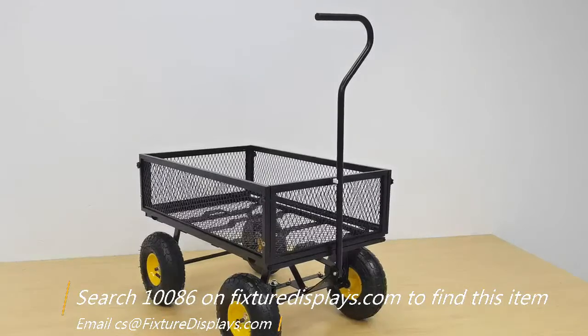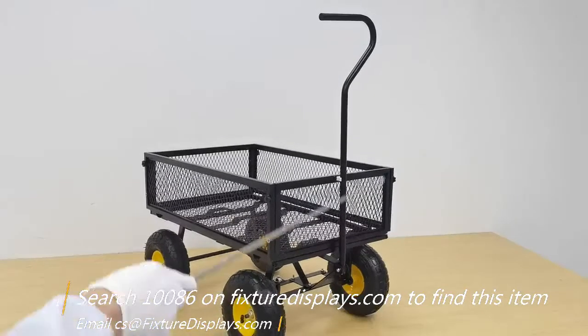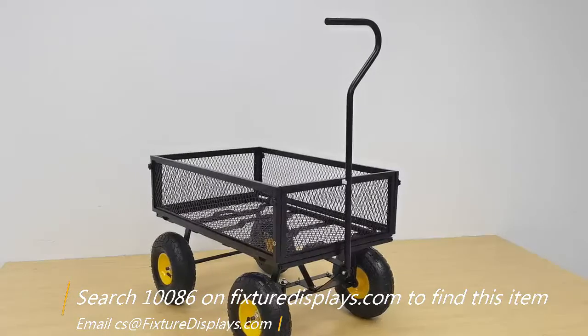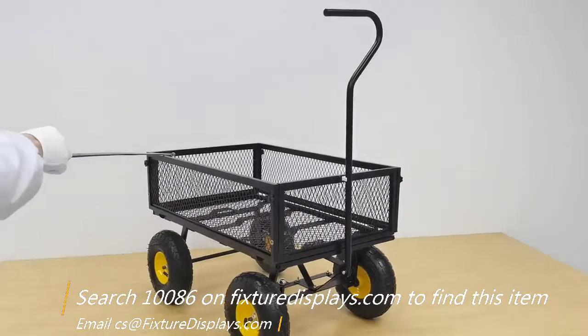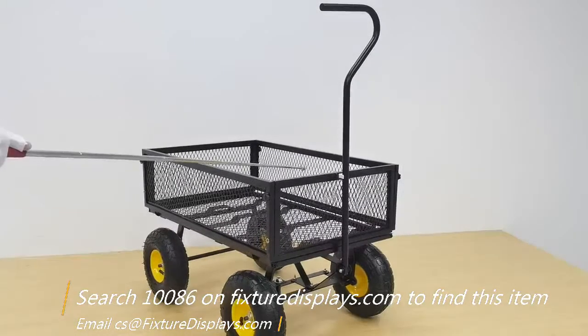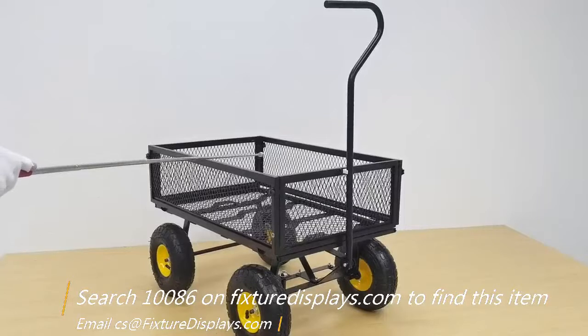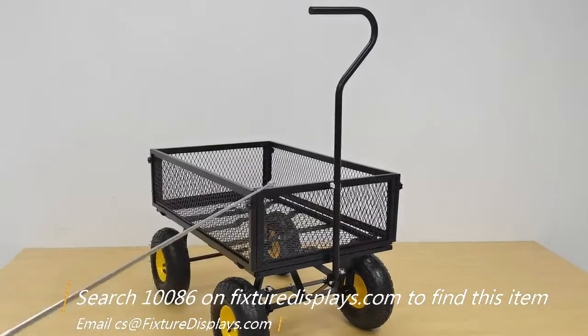We're going to give you some dimensions. The overall length is 31.5 x 21.5 x 39 inches tall. The box is 28.5 inches long, 19 inches wide, and 9 inches deep.